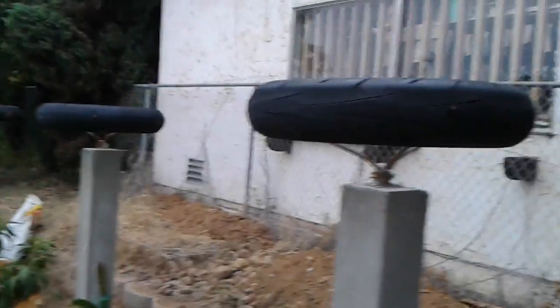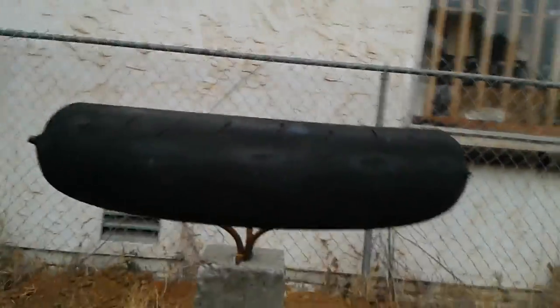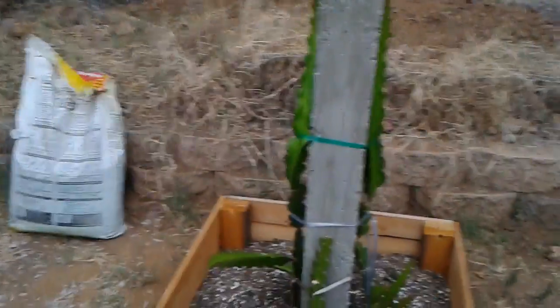I'll be training the plants and vines to go up through the tire hole and up to make it look like a tree afterwards. And by the way, here's an update of the flower.